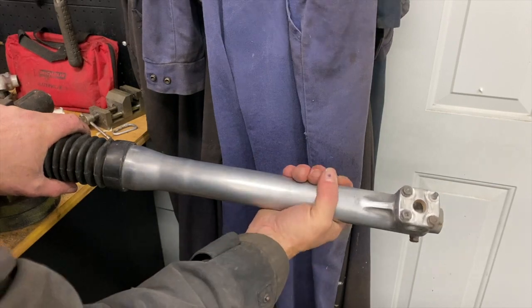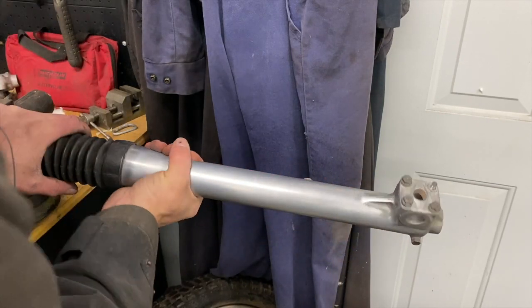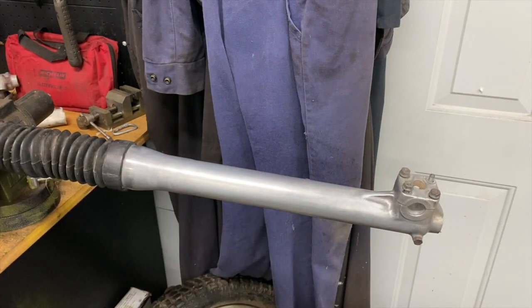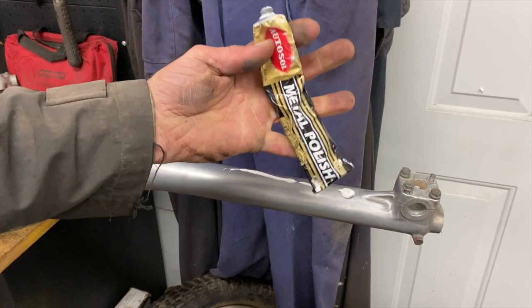It's not showroom polish — I don't want that on my shocks because I would spend all day on it. That looks pretty smooth, enough for me. I'm just going to run a little standard metal polish on it.